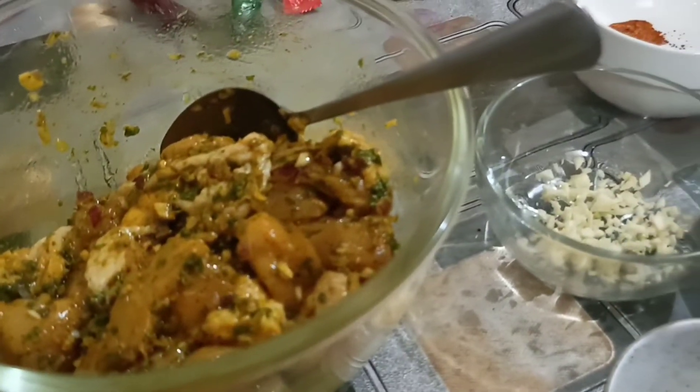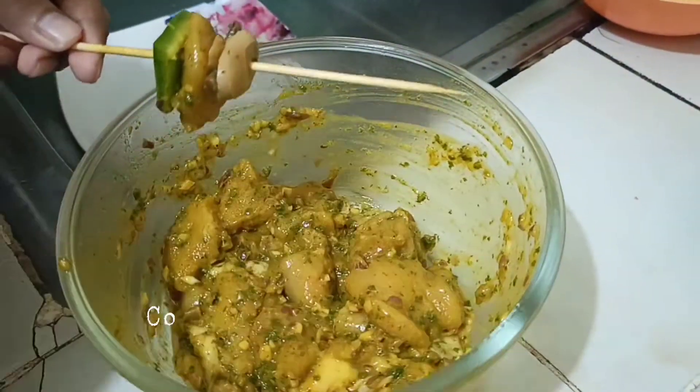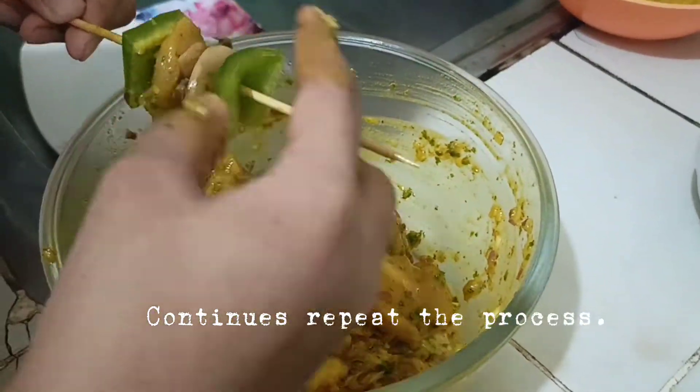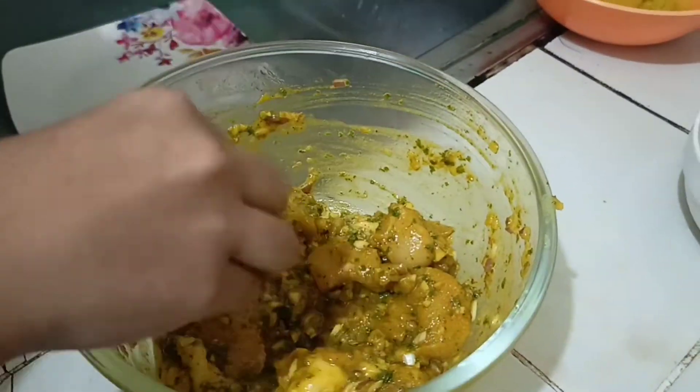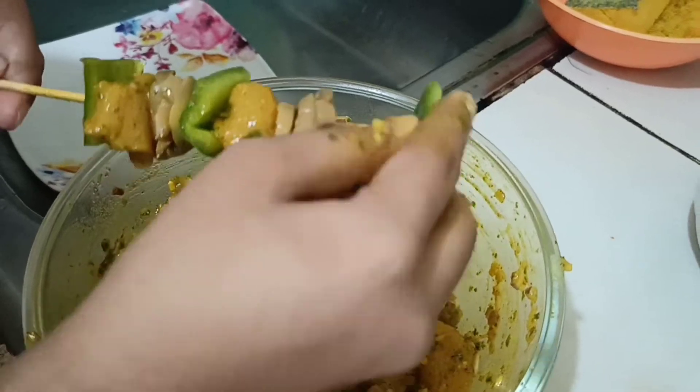Marinate it for at least two to three hours. After two hours, put it on the skewer — bell pepper, chicken, and then mushroom. Just repeat the process for all batches.